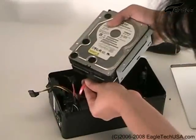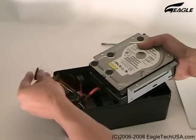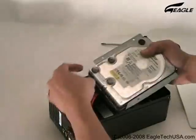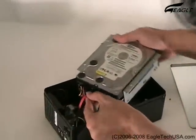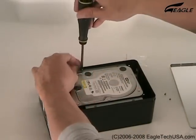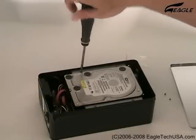Connect the SATA connection and SATA power cable. Make sure the tray is properly set and tighten the screws on both sides.